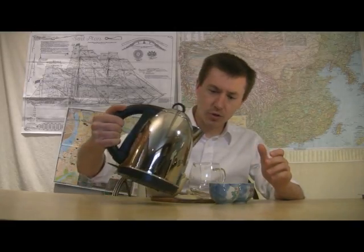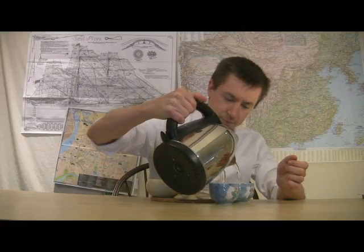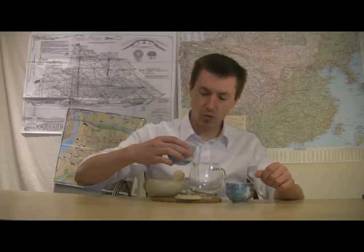Because temperature of the water is important, I'm going to start by pouring my water into my cup so I know about how much water I want to have. When using a teapot like this with Japanese green tea, it's also important to pour off all of the tea you're steeping, because you do not want water remaining in the pot that continues to steep the tea. You want to pull off as much as possible at the right time.